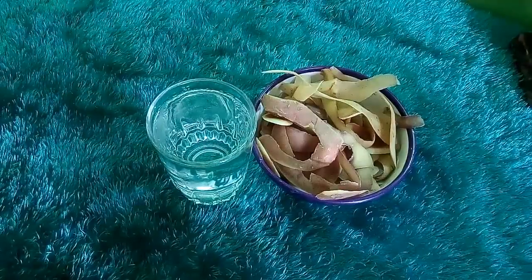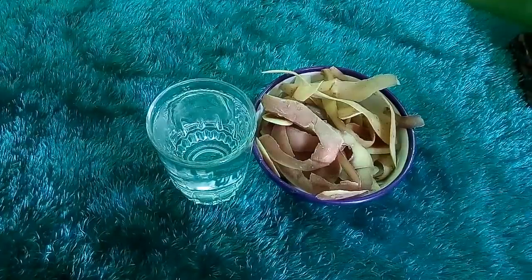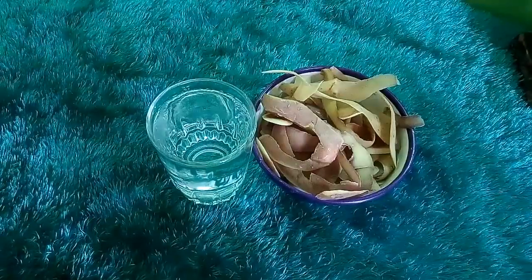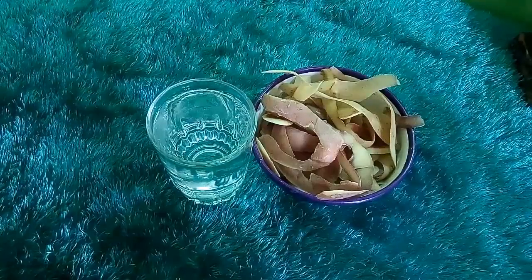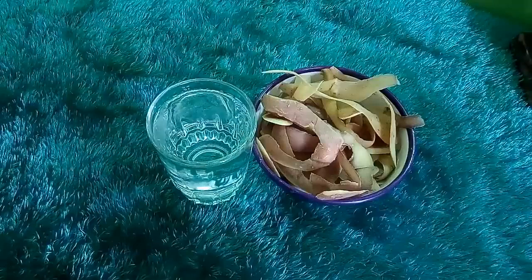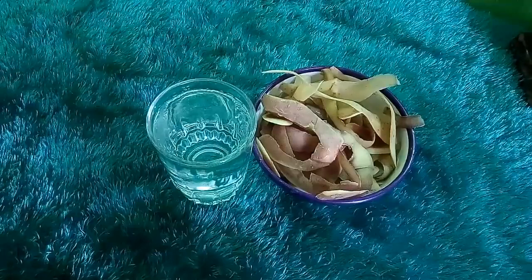فيجب الإكثار من فيتامين B لعلاج الشيب. كذلك لدينا علاج طبيعي 100%، تتمتع هذه الوصفة الطبيعية بفعالية كبيرة في مجال علاج الشيب وقد تم تجربتها وكانت ناجحة 100%. نأخذ قشور البطاطا المغسولة - البطاطا العادية وليست الحلوة.